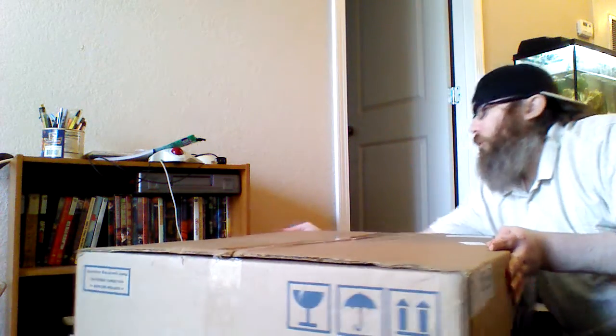My camera is barely adequate. The box is in good shape — no significant dents or tears. It's actually a CyberPowerPC branded cardboard box, so you know they're serious.